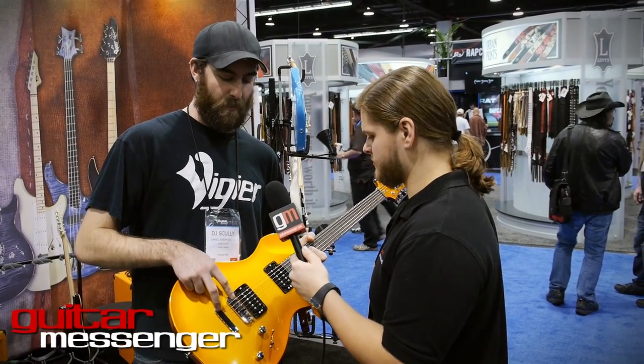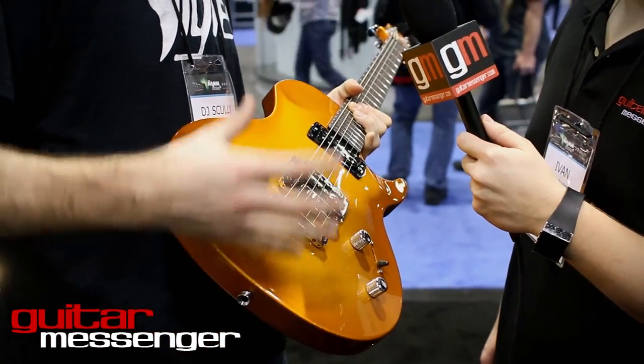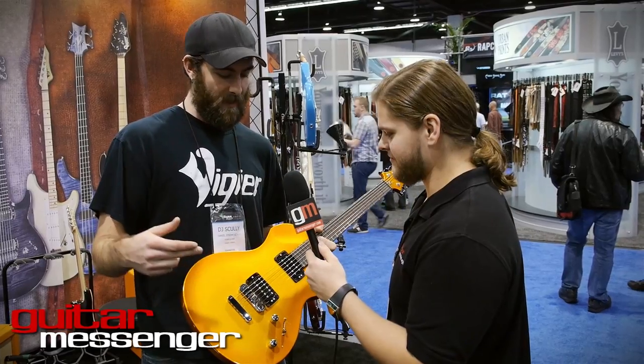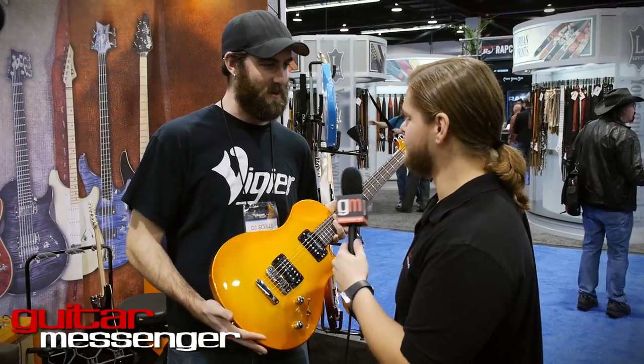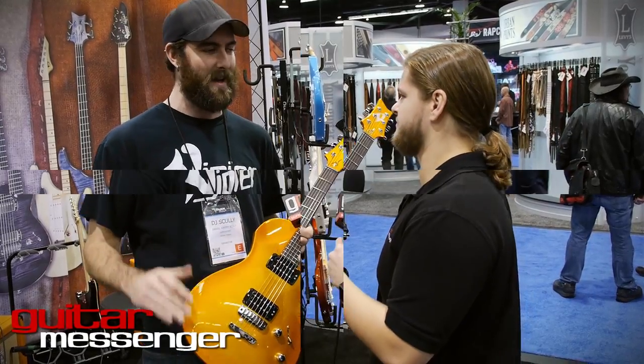Our bridge on this is proprietary — we designed it specifically for these instruments. Everything locks in place. When you're changing strings you don't have to worry about your tailpiece falling under the couch or anything like that. And all the saddles get locked in place too, so your intonation doesn't move. You don't have to worry about anything.